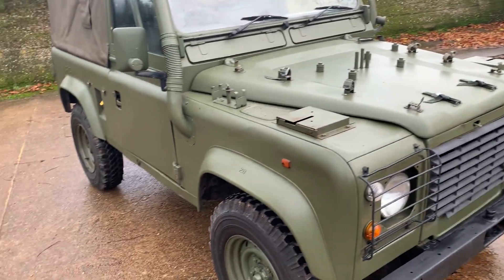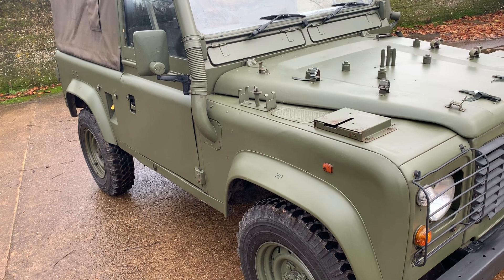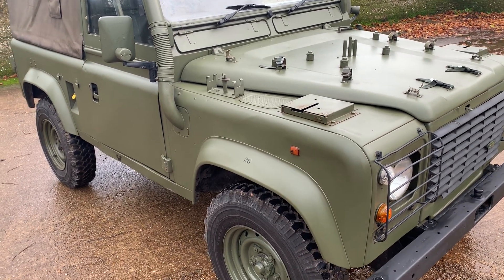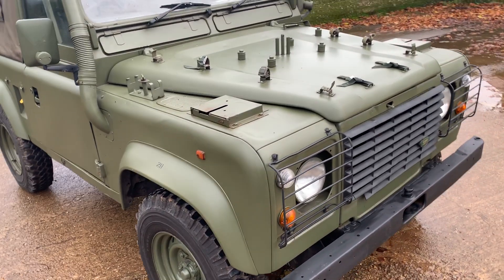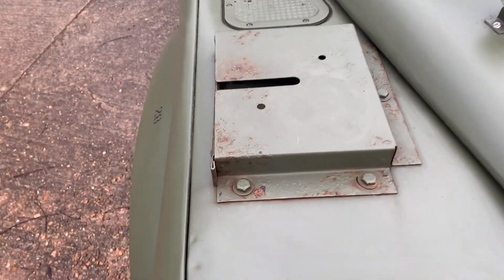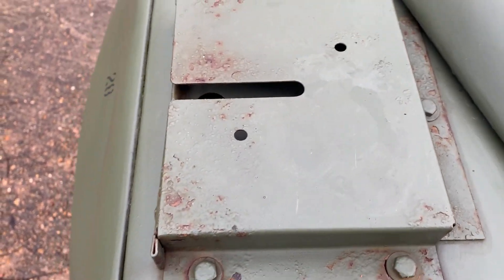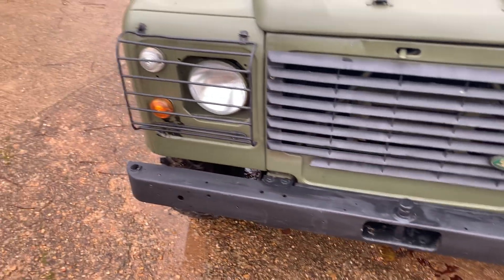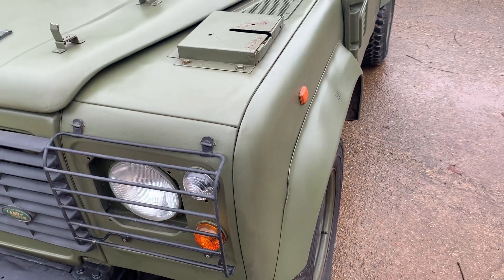Let's walk around and pick out some good bits and bad bits. The paint is largely original — it certainly hasn't been repainted since leaving military service, as it's come straight to us. There are one or two areas of paint flaking, but not really very much at all given it's 21 years old. Around the top end the aerial bases are getting a little rust bubbling, but around the front end it all looks pretty good aside from that. No major dents anywhere.